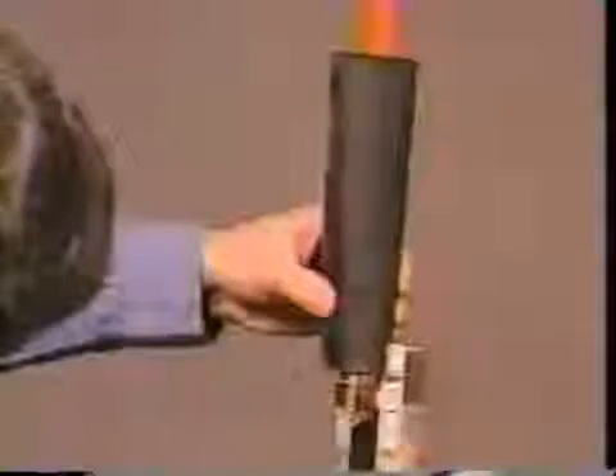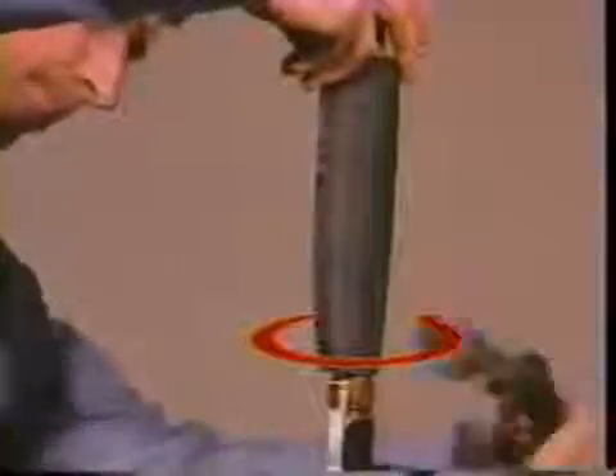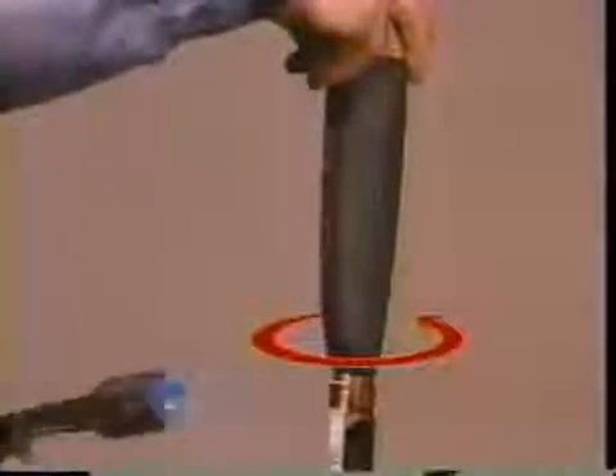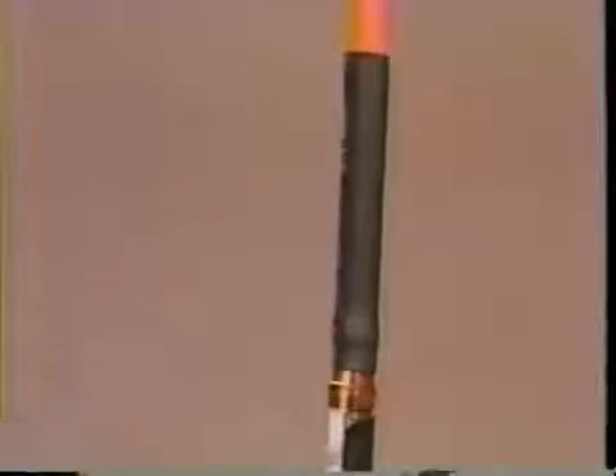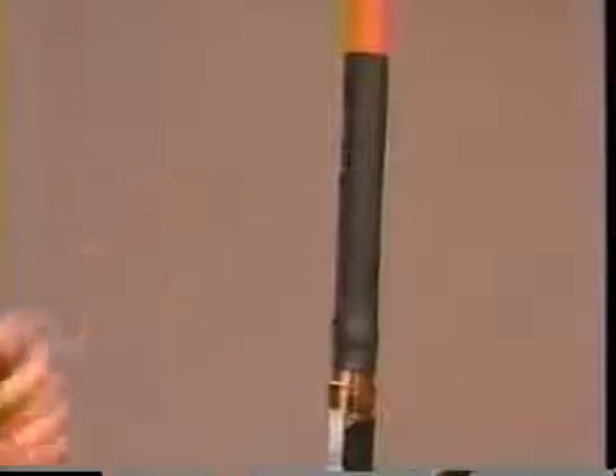Position the black stress control tube one inch from the jacket cutback. Begin shrinking at the ground end and work the torch with a smooth brushing motion around the tube, working toward the lug end. Make sure heat is applied uniformly around the entire tube. Inspect your installation visually. Look for wrinkles and flat spots and reheat if necessary. Check for complete shrinkage by looking for uniform wall thickness around the end of the tube.